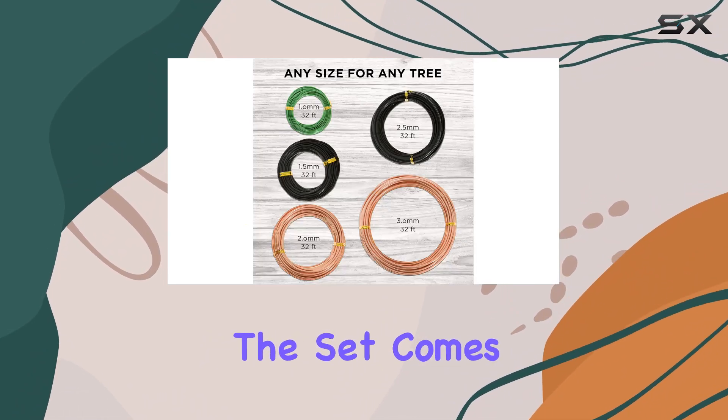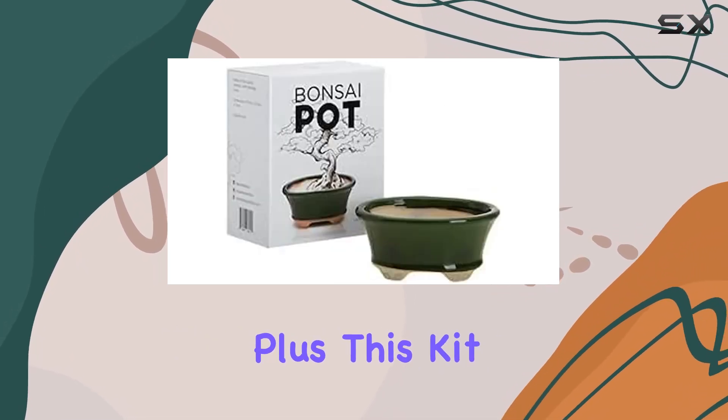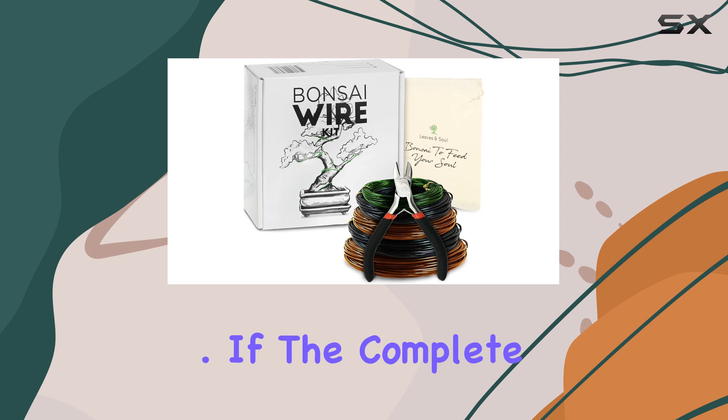Additionally, the set comes with a handy cutter for precise pruning and a storage bag to keep all your tools organized. Plus, this kit is proudly made in the USA, which means you're supporting local craftsmanship while getting high-quality gardening supplies.